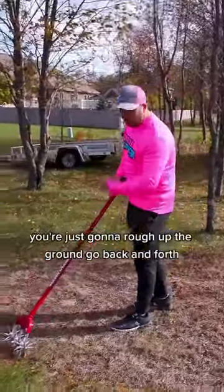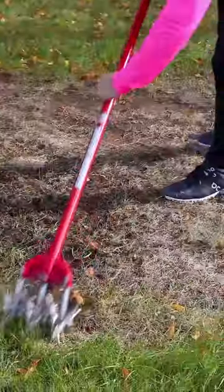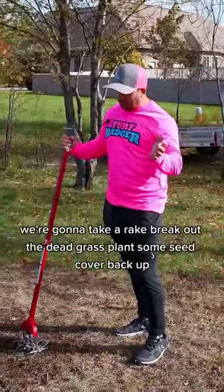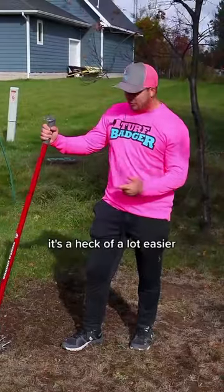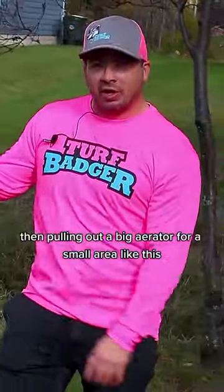It can be more simple than they make it. You're just going to rub it on the ground and go back and forth. Now that I've got the soil all worked up, we're going to take a rake, rake out the dead grass, plant some seed, and cover back up. It's a lot easier just to use a small little garden weasel than to pull out a big aerator for a small area like this.